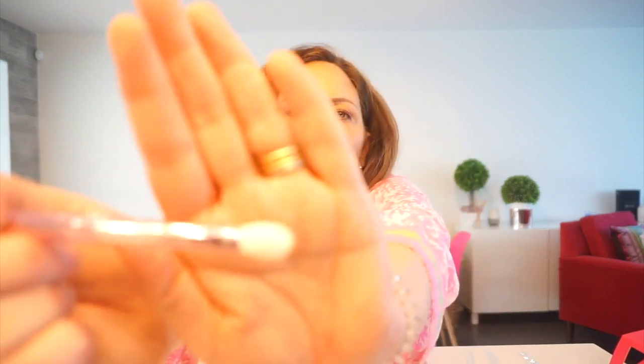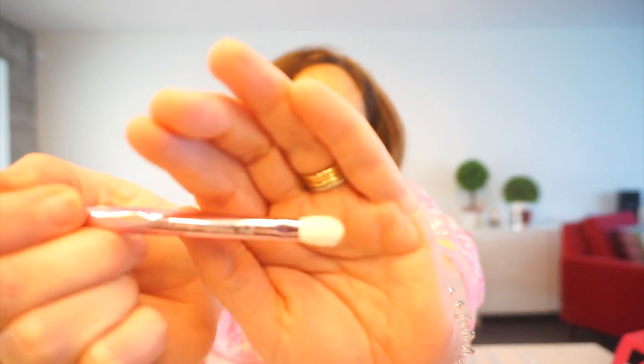Then we have another smaller brush — I don't know what I would use this one for. Maybe for smudging your eyeliner. Then they have a definer brush for either cutting in or maybe some liquid eyeliner. And then we have a brow brush — not a brow pencil, a brush.